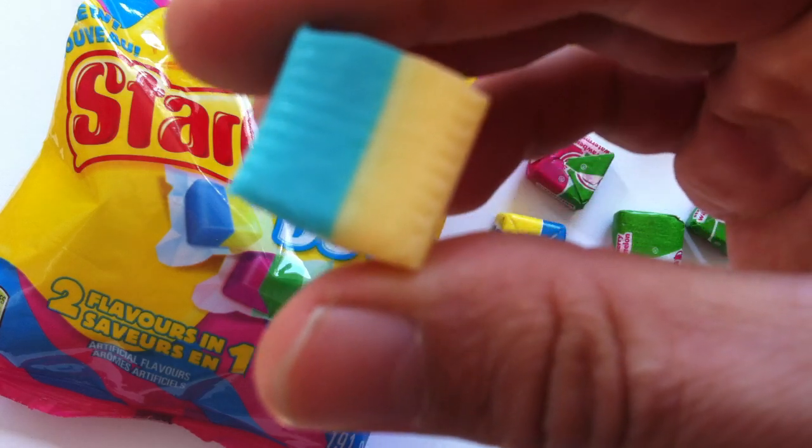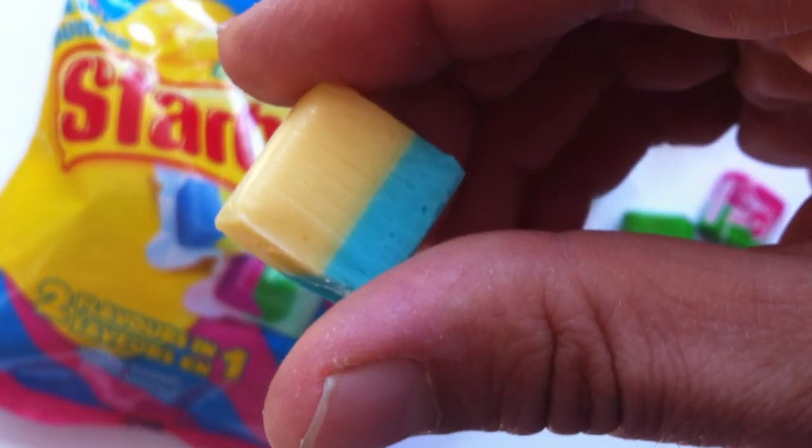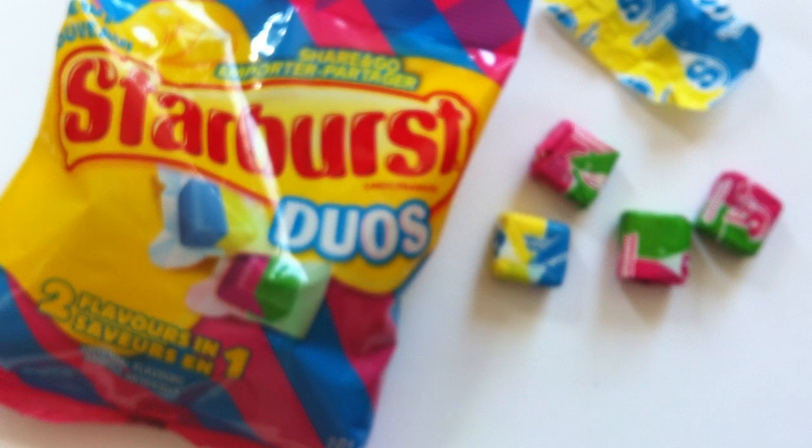There it is. Looks pretty much like a Starburst chopped in half and then smushed together. Let's give it a whirl.